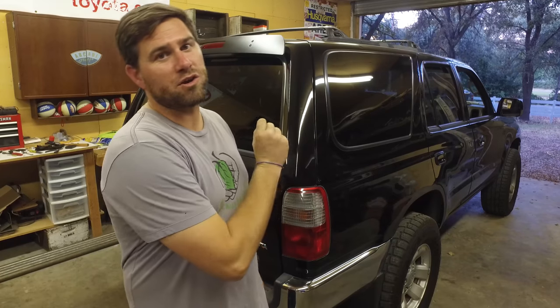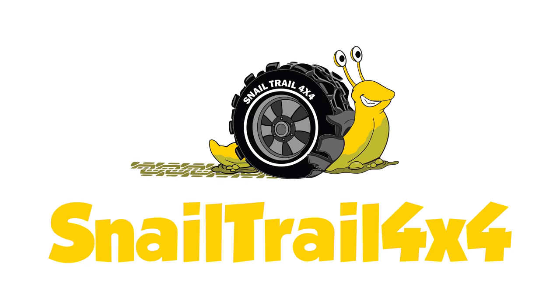Welcome to Snail Trail 4x4, another two-minute Tuesday. Today I'm going to show you a tip on how to figure out what your rear differential gear ratio is — and I guess you could do this on the front too. Perhaps you wondered what your gear ratio is, or you just purchased a vehicle and you want to figure out what it is.